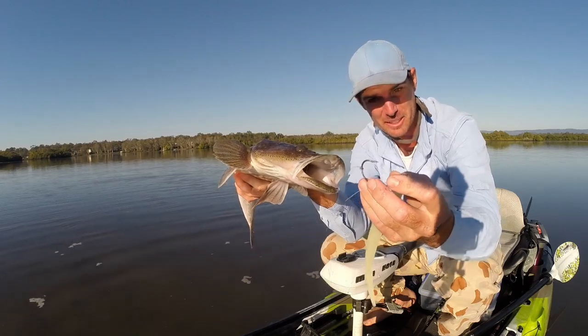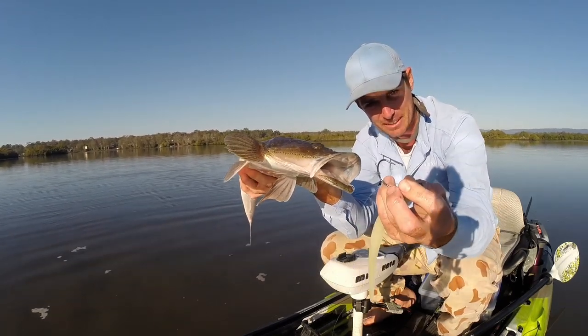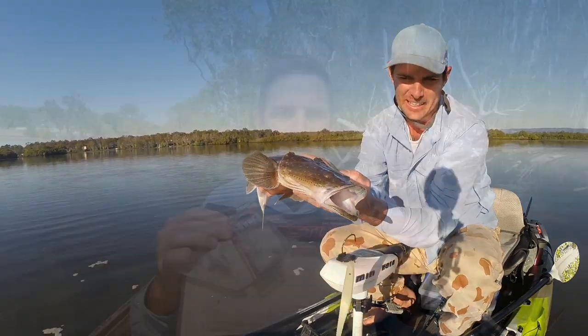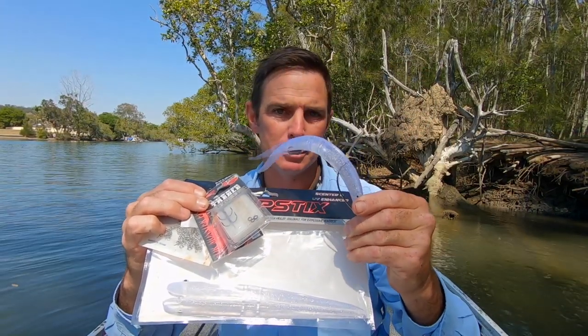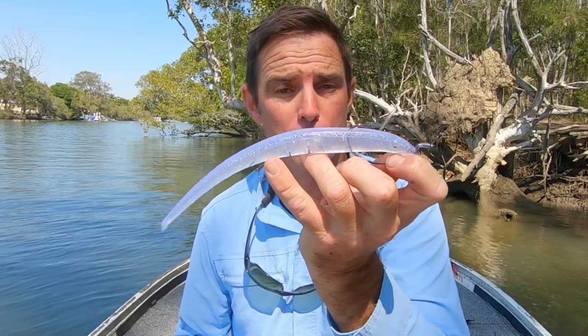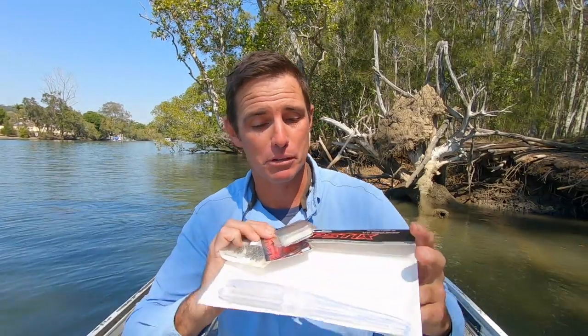You need like a 20 to 30 pound joining fluorocarbon down the back. What a beauty! I want to take you through how I like to rig these big Slapstick plastics for really big flathead. I'm going to take you through some of the things you can do to get them swimming beautifully through the water, change their action, help with your hookup rate, and so you're not getting snapped off.